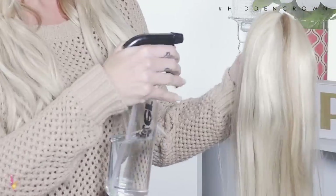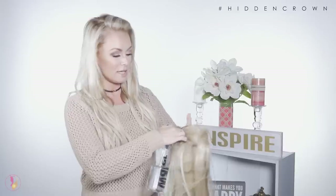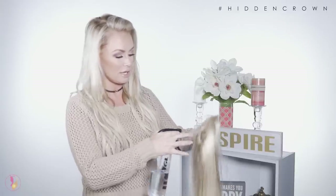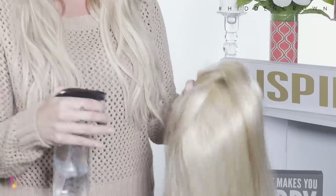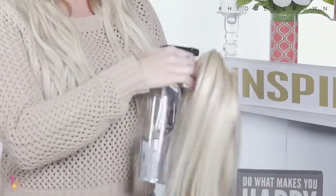To get started, go ahead and spray and separate the hair. As you can see I'm not spraying very much — not getting it soaking wet. This also helps fluff up the hair and the rooting to give more volume, because in the package the hair comes pretty flat.